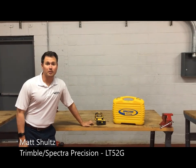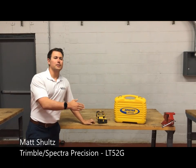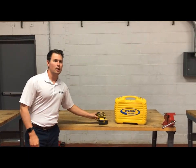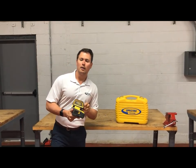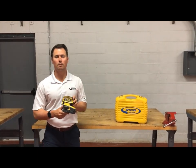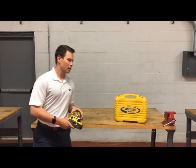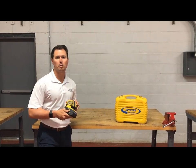Hey guys, my name is Matt Schultz and I'm here at the Evergreen Training Center to show you the LT-52G from Spectra Precision. The LT-52G is our most versatile interior green beam portable tool. Why do you want to buy an interior green beam portable tool? Because green beam is four times more visible to the human eye.